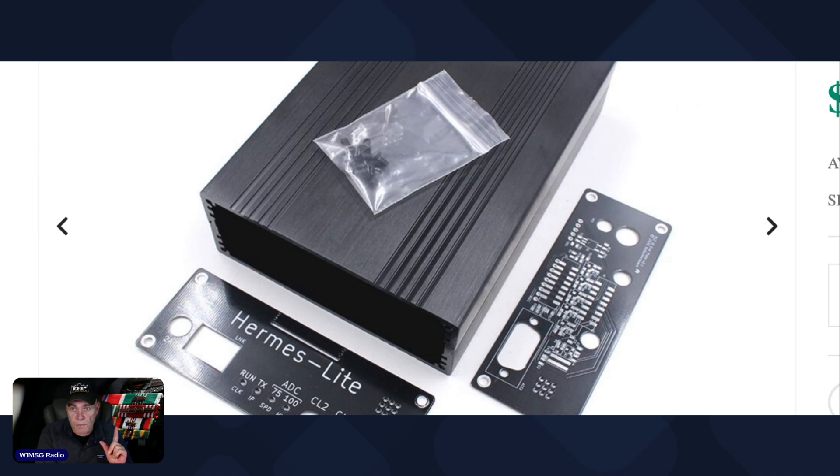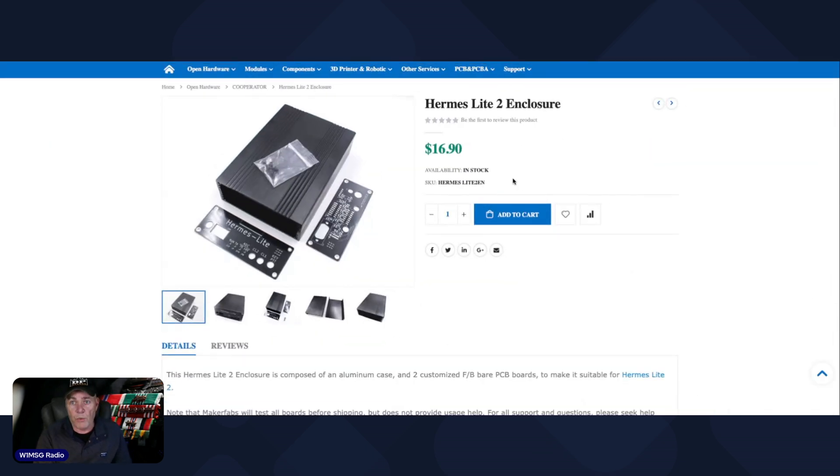There's a specific version of the Thetis — T-H-E-T-I-S — software. It's the version made by MI0BOT, Mike India Zero Bravo Oscar Tango. If you do a search for that, you will find the GitHub where you can download that software. It didn't take me a lot of time to get everything up and running.